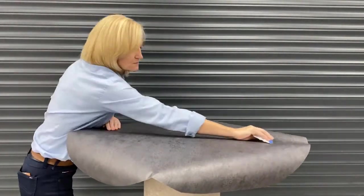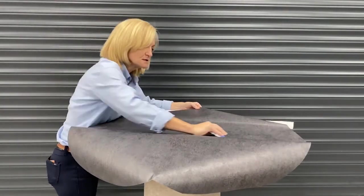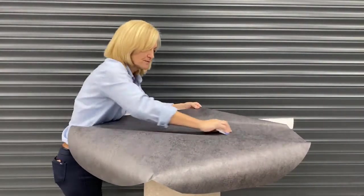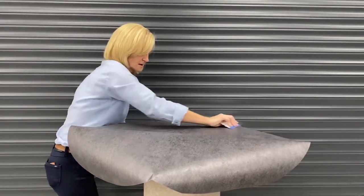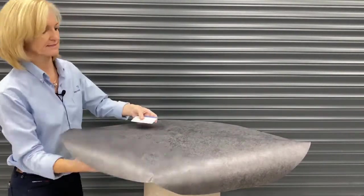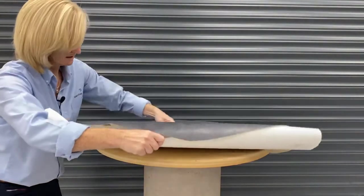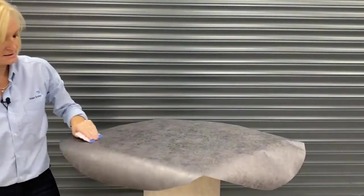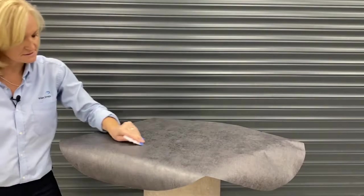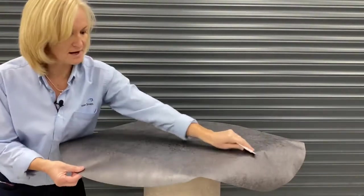Nice, firm, equal squeegee strokes overlapping — squeegee strokes. We're really taking care to cover every single part.